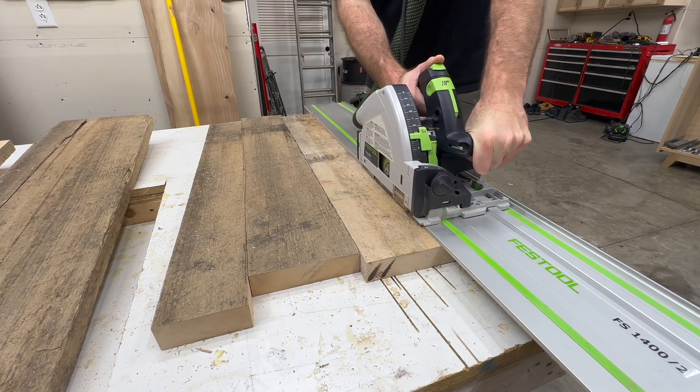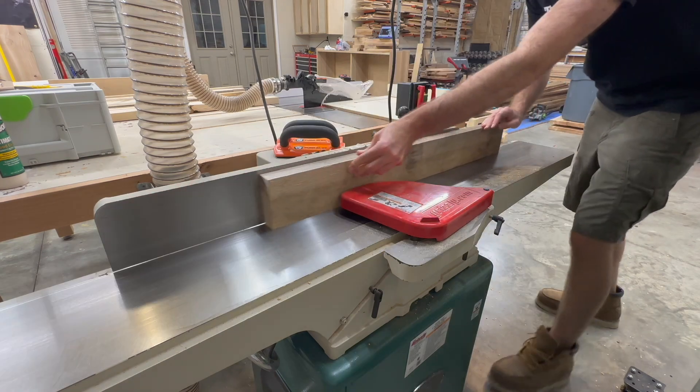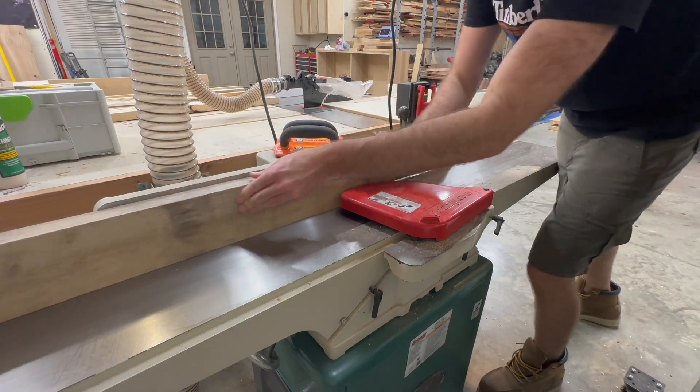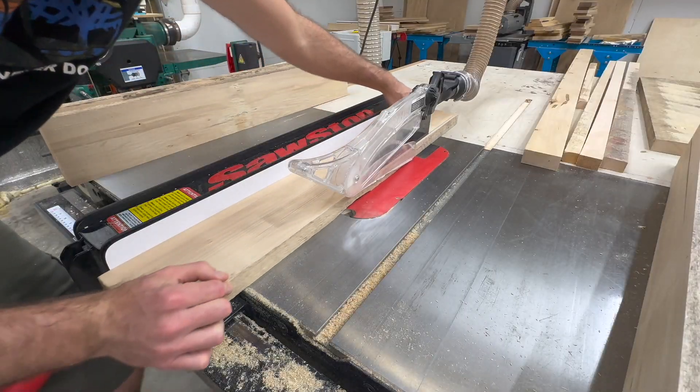The top will also be made from the leftover boss wood. Just like we did with those apron pieces earlier, we need to break everything down, mill everything up to the dimensions we want, so we can glue these pieces into a tabletop.